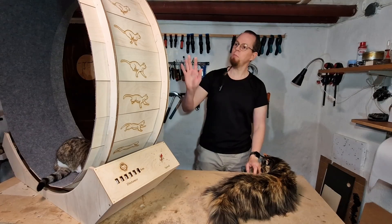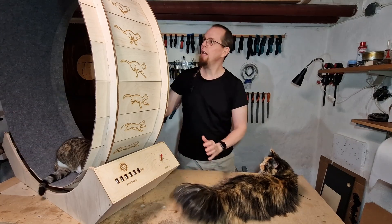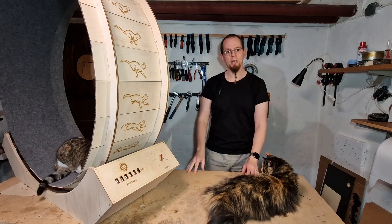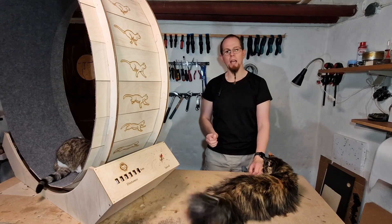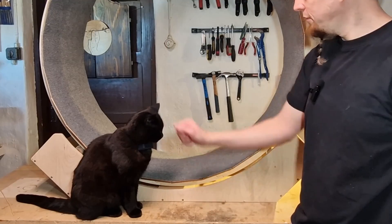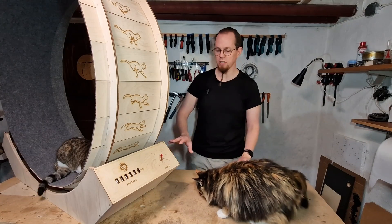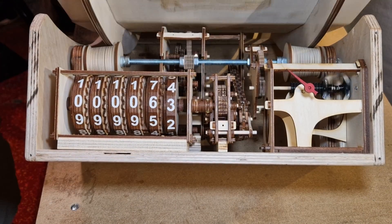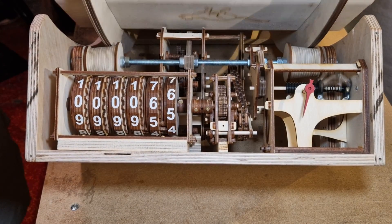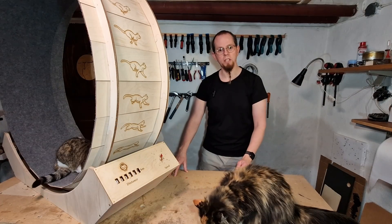In the end I'm really pleased with how this project turned out — happy with how the wheel works and how it looks. It works much better than I expected and I think the cats enjoy it. Camille is using it the most. I'm even more pleased with the mechanical mechanisms measuring distance and speed; they work much better than expected, and I'm really happy I decided to use wooden mechanisms. I will definitely make more of these in the future.